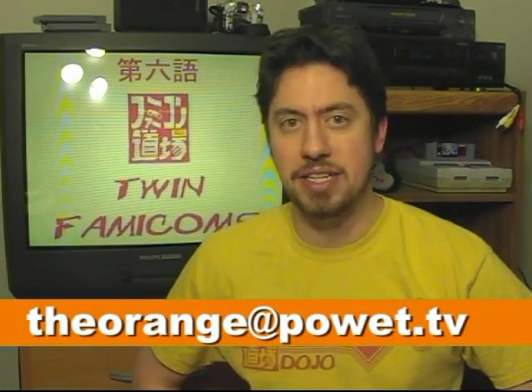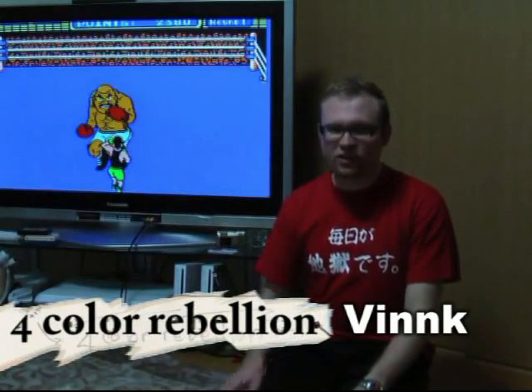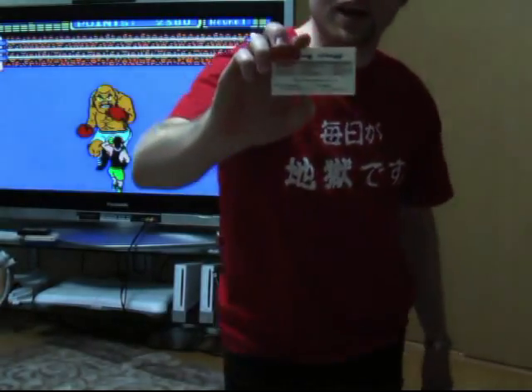Greetings Rebels and Powit fans, welcome back to Famicom Dojo for the final episode of Season 1. I'm Sean Orange from Powit.tv. And I'm Vink from Four Color Rebellion, and recently, RisingStuff.com.